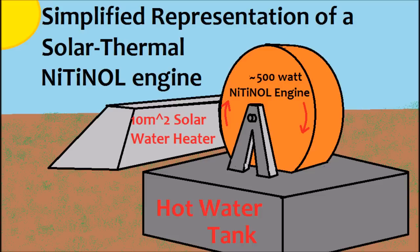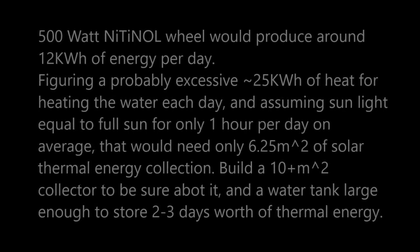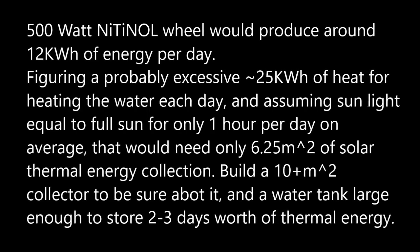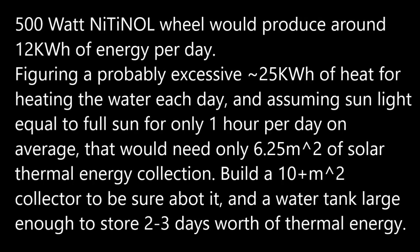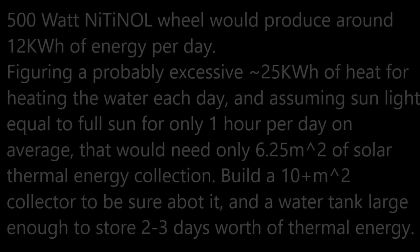The idea is that the system could be sized so that even on a cloudy day in the winter, it would collect enough energy to make up for what the Nitinol wheel is consuming. The hot water tank would be sized so that the energy stored in it is more than enough for it to run 24 hours a day, 7 days a week, because it stores heat through the night even though it's only collecting heat during the day. The goal for the sizing of the wheel would be to produce about 300–500 watts continuously all year round.